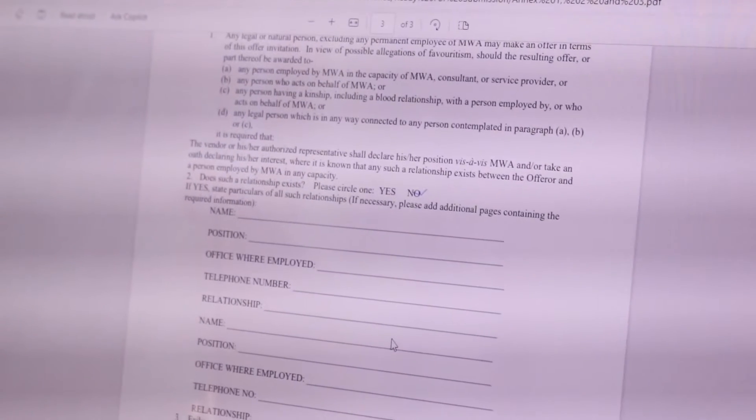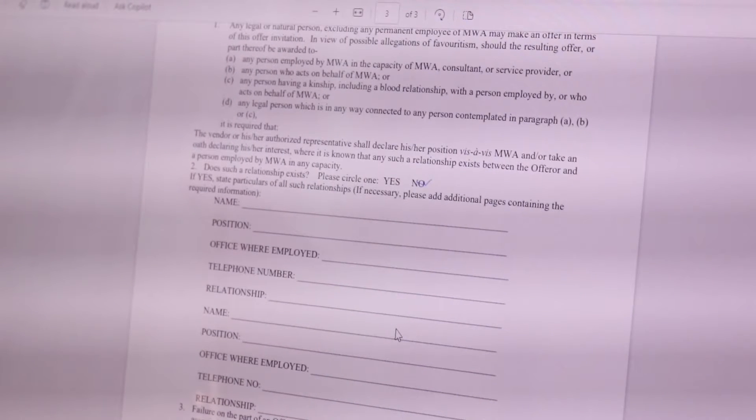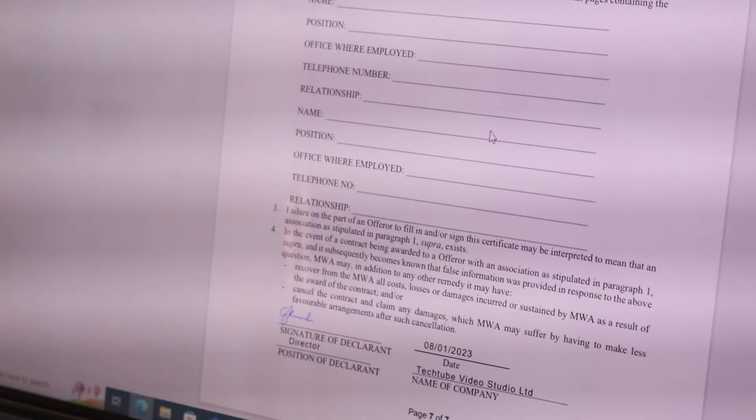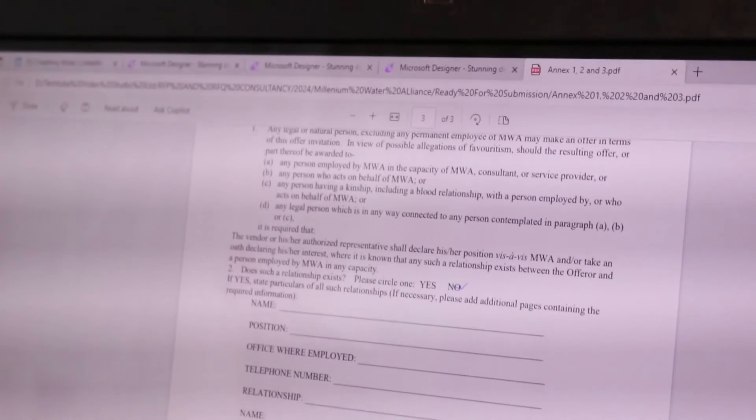Let me show you an example of a document here on the screen. What you see on my computer screen is a file that I filled directly using a pen on my computer screen. It looks like I printed the document, signed it, then scanned it again and uploaded it to my machine. But as you can see, I did all of this directly on my computer screen. In this video, I'm going to show you how to do it.